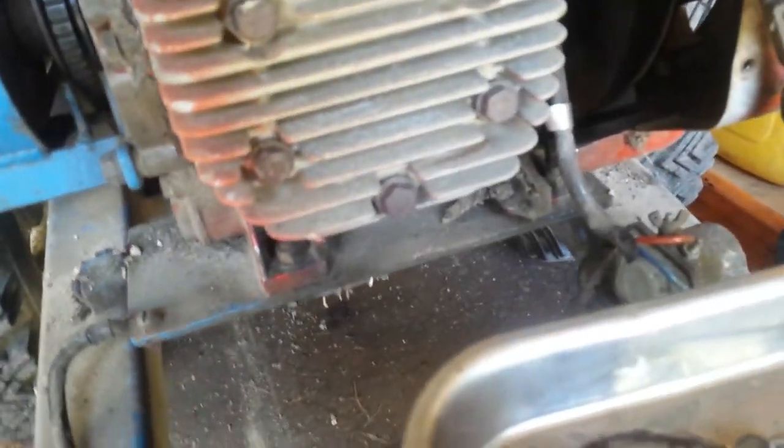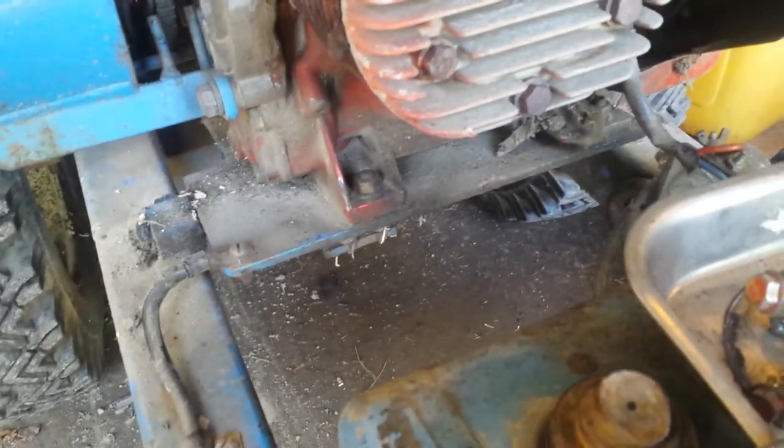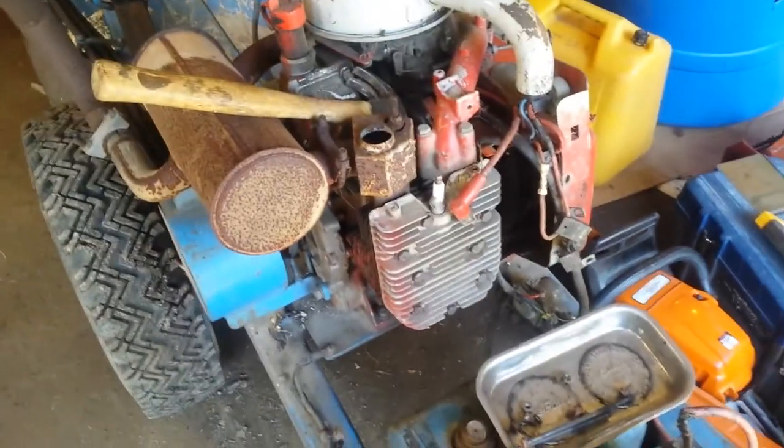We're out stump grinding today and the starter was having trouble engaging and disengaging, so there's the bolts. I just pulled the camera out to take a quick video.